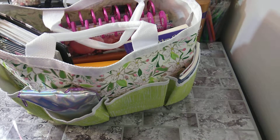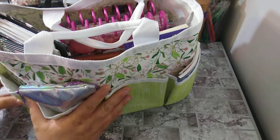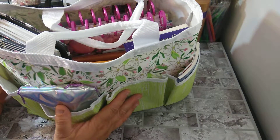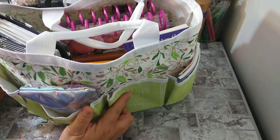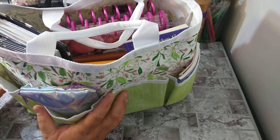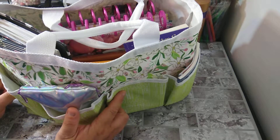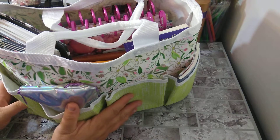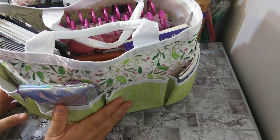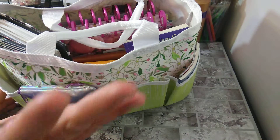This is the gardening tote from Michaels that I got, I want to say last year. I picked up two of these — I believe they were like $14.99, and then you could use that 50% off coupon, so I think I got it for about seven dollars. It's a wonderful tote, really good.